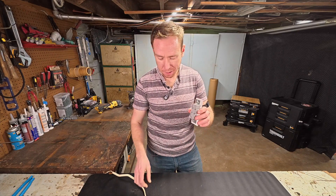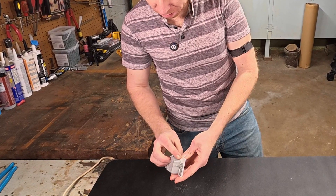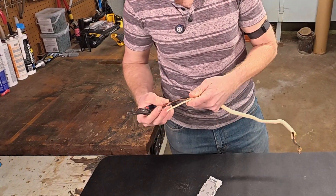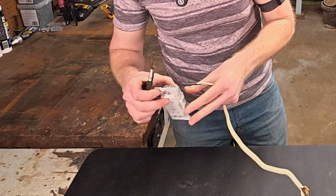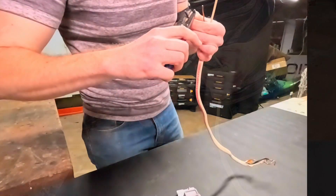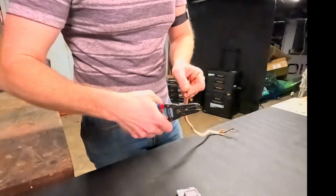Now I want to put it to the test. I'm going to strip some wires here to the length — they actually do give you a little gauge on it to tell you how long you need to strip the wire. So let's do that. I just got some extra wire I had lying around. It says to go into here. Grab your wire strippers — just breaking the sheath and then pulling out.